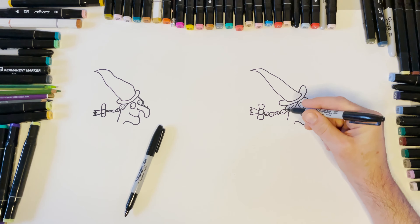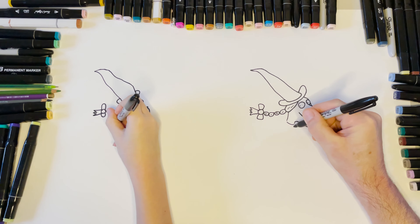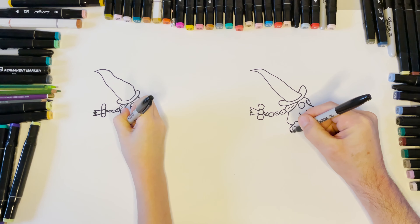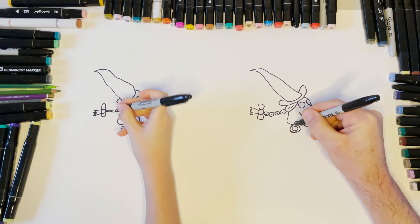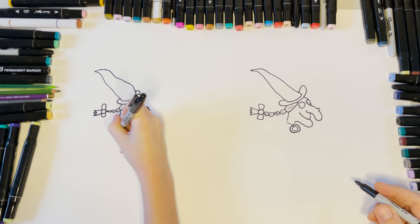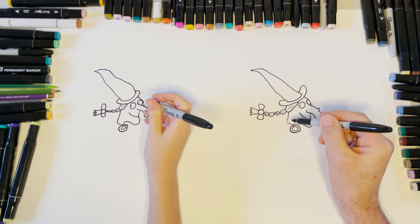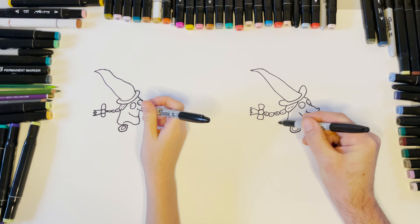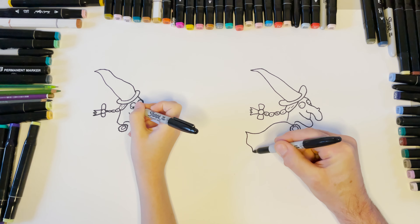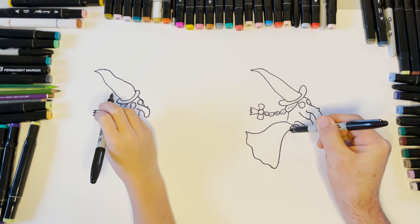She's wearing a brooch, so I'm going to do an oval, pressing lightly, all the way around the edge for this nice little brooch — it's her favourite brooch. Then the cloak: watch carefully — up a little bit, down, round, up.